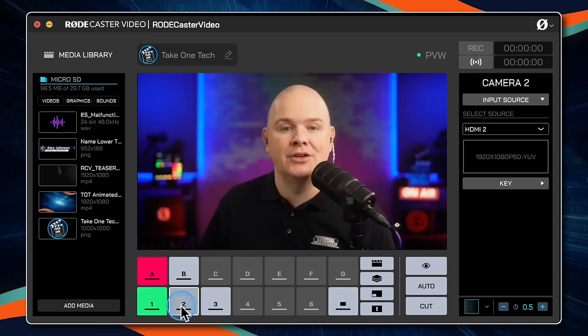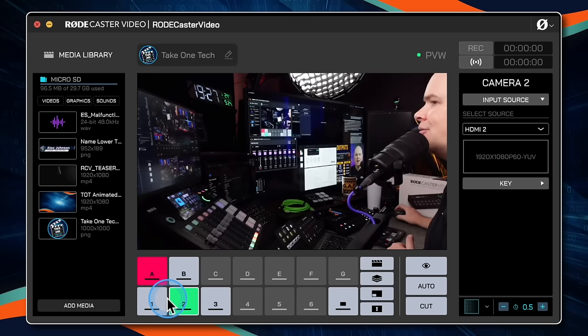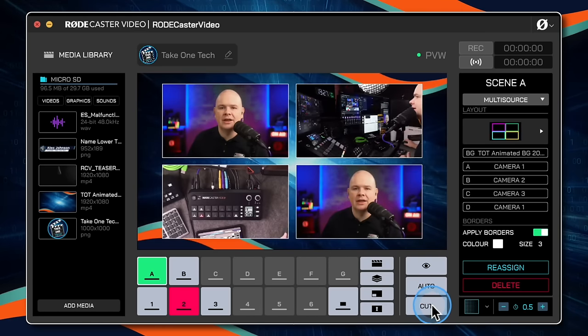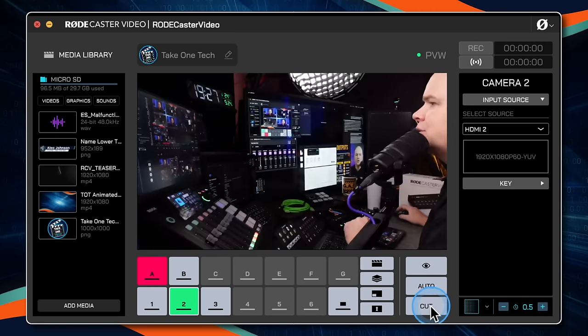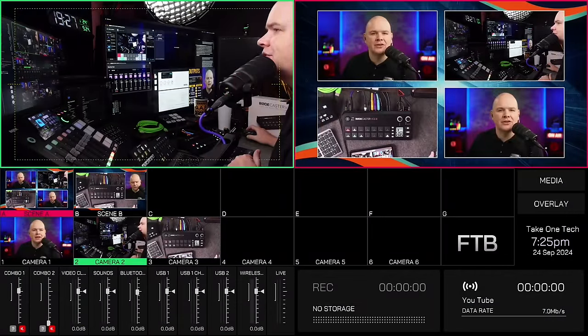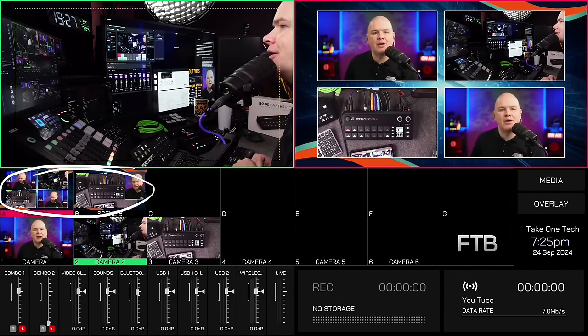The buttons in RODE Central are actually controlling the output directly as I press them. In studio mode, here is the multi-view: we've got a preview and a live view shown side by side. The scenes we created have appeared here — you can see previews of those, and you can imagine that if you've got six cameras and seven scenes, you'd have a very clear view of all of that.